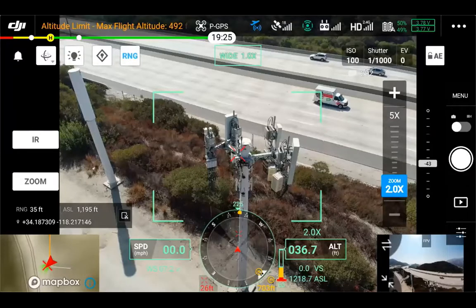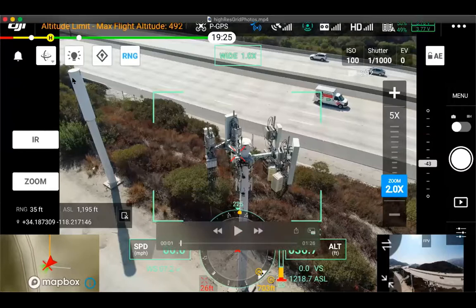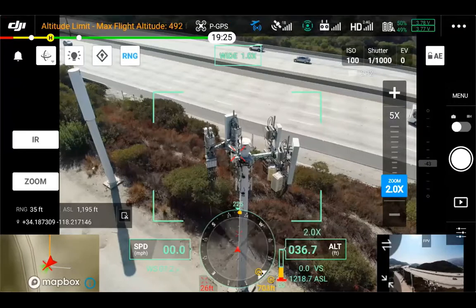Talking through the high-res grid photo here and just some benefits of the H20 on the inspection side. You can see approaching a cell tower here on the inspection side. Full disclosure, not an expert on the cell tower side — more experience on the transmission and distribution side of things — but what we're talking about generally here applies across a lot of inspection scopes and different use cases.